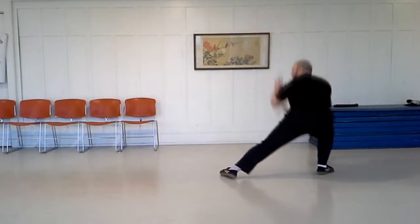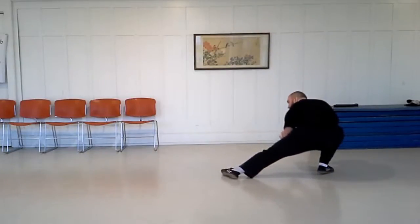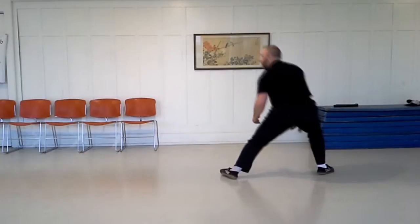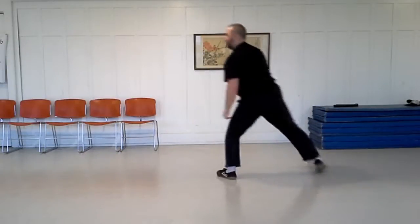Pull down is the movement made by dropping your weight down into low stance. Begin from a standing position, then drop down into low stance, extending the other leg out straight ahead of you.